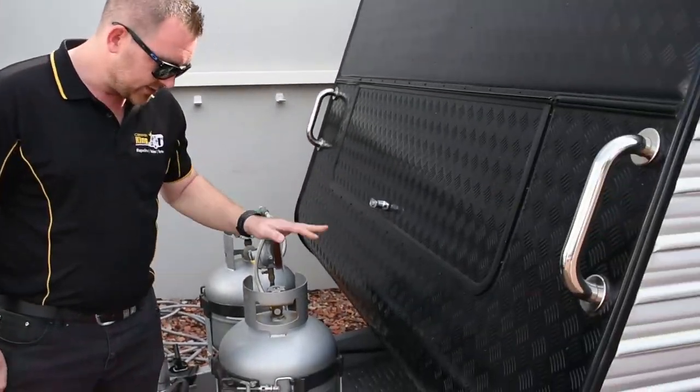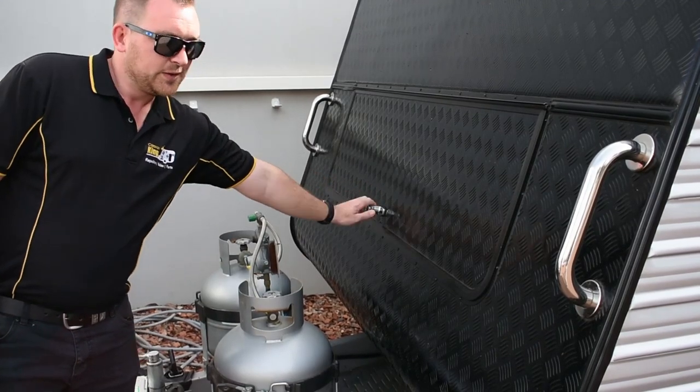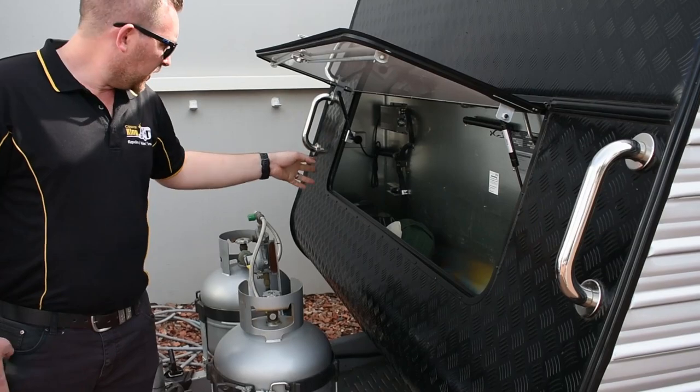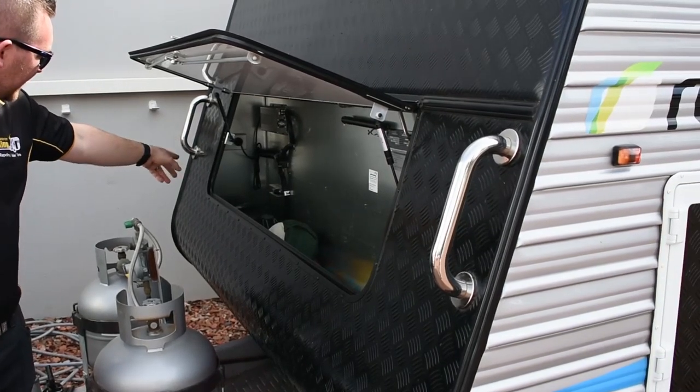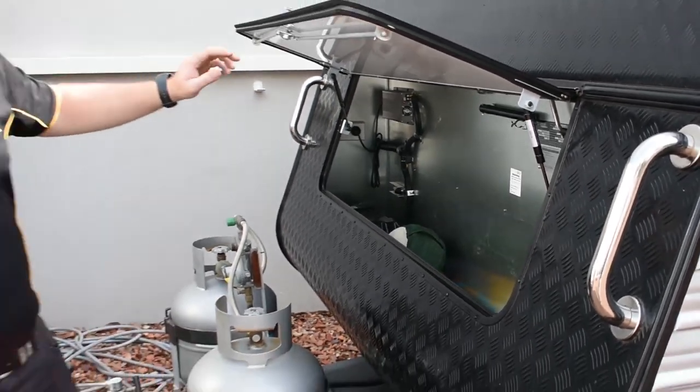Behind there, just got your standard two 9kg gas bottles, and then behind here we've got your front boot. Obviously your battery will be in here, your charger, and your VIN plate if you need any information on weights, etc.